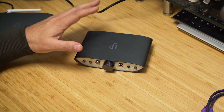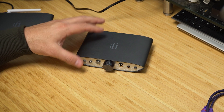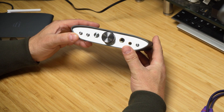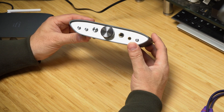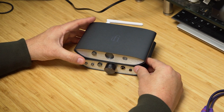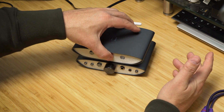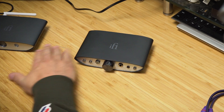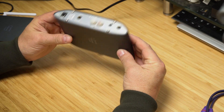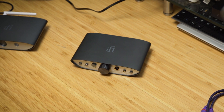If you've got the HD 650s, you should at least listen to them once on this to know what I'm talking about. iFi supplied this to me and I am sending it back, but I think I'm going to buy one. It's compact — much smaller than the 789 — and makes a nice little stack. Great little device and I can definitely recommend it. I'll leave a link in the description.